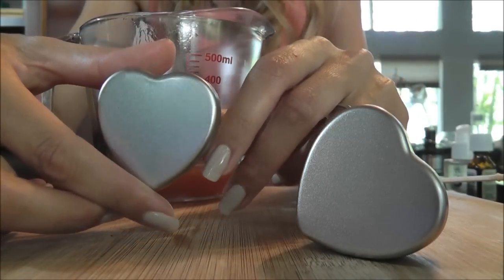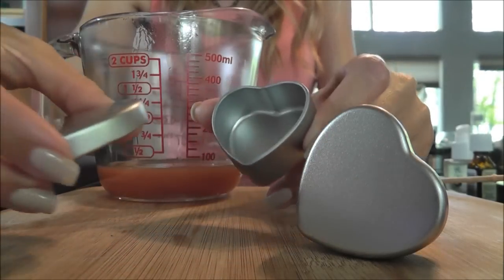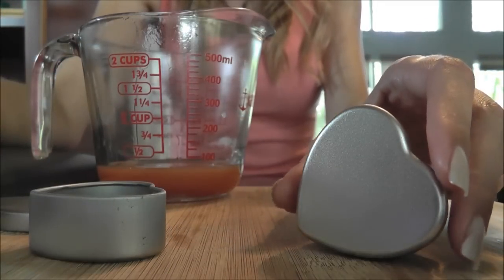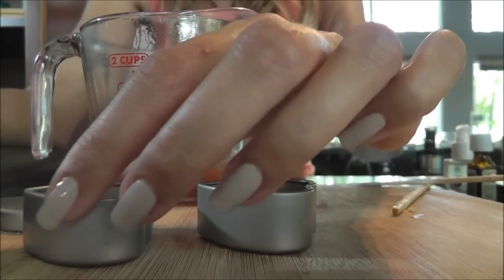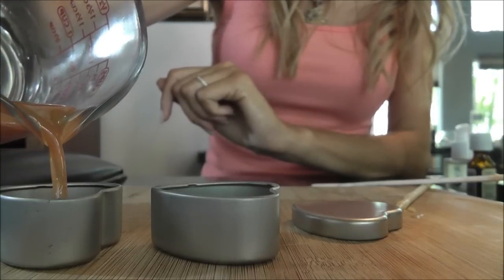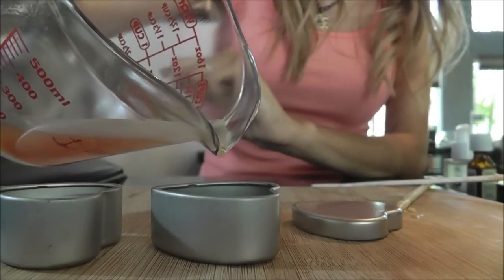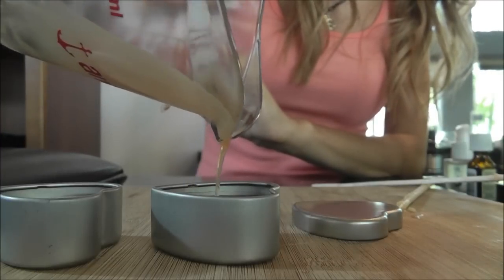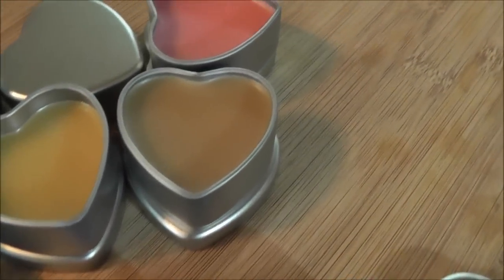For the final step, we're pouring into our little lip balm containers. I found these little heart-shaped containers on Etsy — I'll post the link on my blog with all the information on where I got everything. We are ready to pour. The amount I made here pours enough to fill about two lip balm containers of this size.